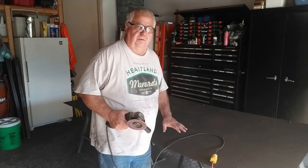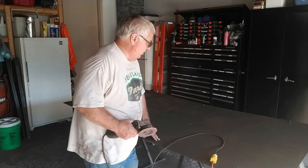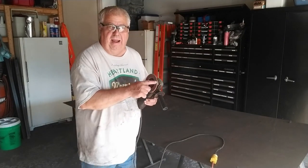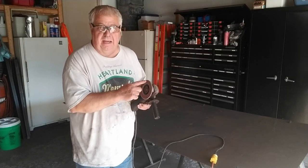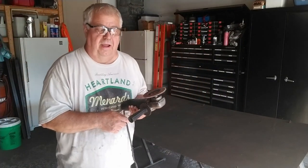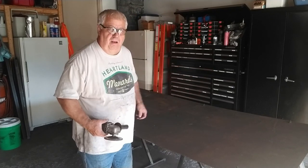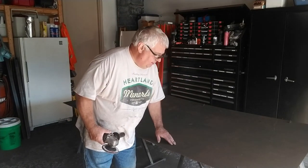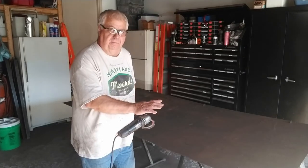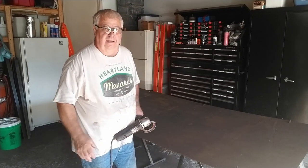I took a regular grinder wheel and got all the old welds off the bottom of this plate. Now I need to get this rust off, so I'm using one of these — I call them a flapper wheel. I don't know the technical name, but you can buy them at any hardware store; it's like a sanding disc. I'm doing the whole bottom of this plate, trying to get all that rust off. You don't have to get it perfectly clean, but you have to get the chunky rust off. Then I'm going to spray it with a Rust-Oleum-type product that bonds with the rust and turns the whole thing black, and then you can paint over it.